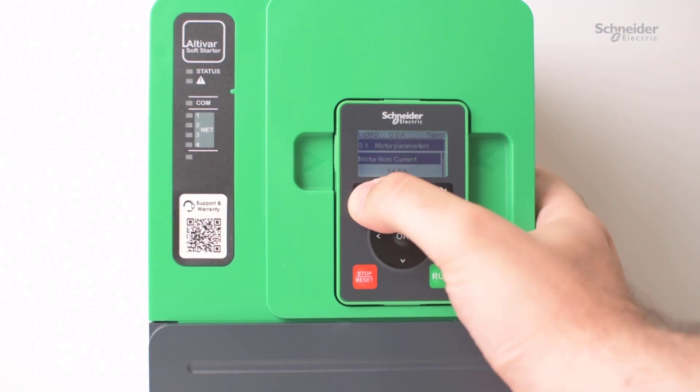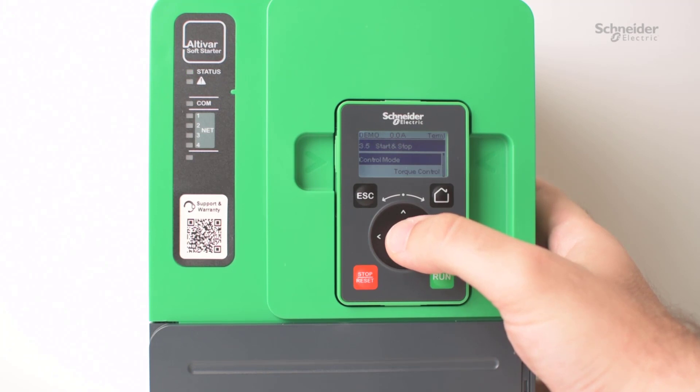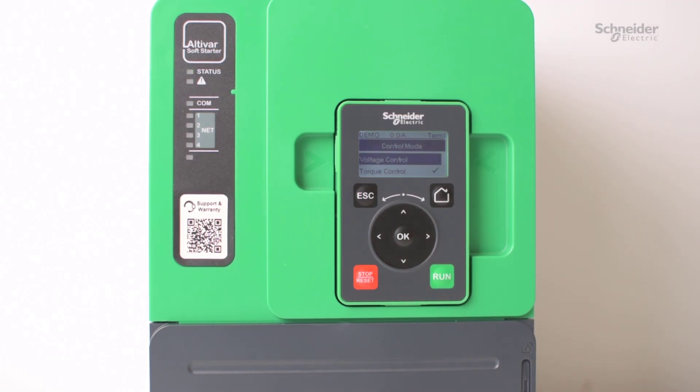Once this is confirmed, go back out to complete settings and go down into start-stop control. The first thing you'll notice is that you have a control mode setting in here. The options for control mode are voltage control or torque control.